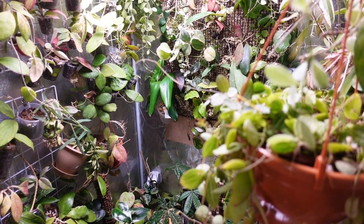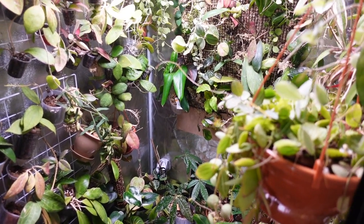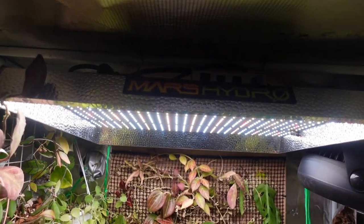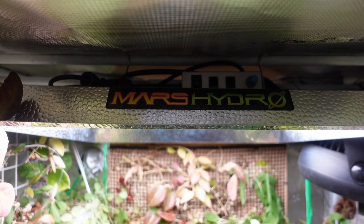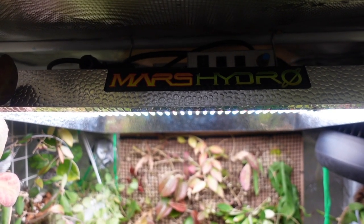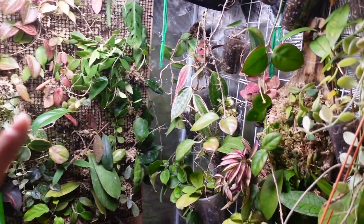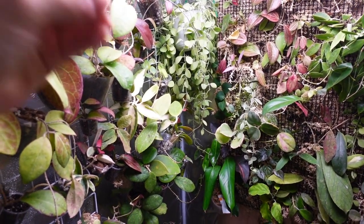Hi guys, welcome back to my channel. My name is Amy, and I talk about plants and my journey with my plants. Welcome to my favorite place inside my house — inside my Mars Hydro grow tent. I've promised to make this video for a while now: how I've converted my grow tent into growing vertically instead of using shelves, and I'm really loving the way I can access my grow tent now.